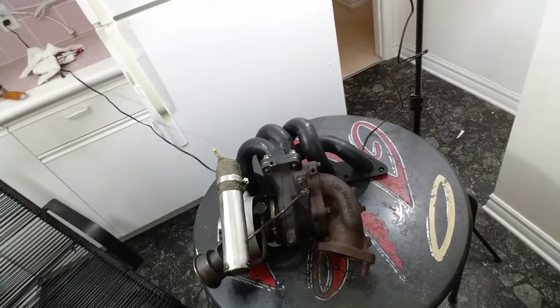So yeah, that's ready to go in. Let me just get a good shot of it there. I might change the O2 manifold up and put a screamer pipe in and make it sound crazy when it spools up, but I'm not too sure yet.